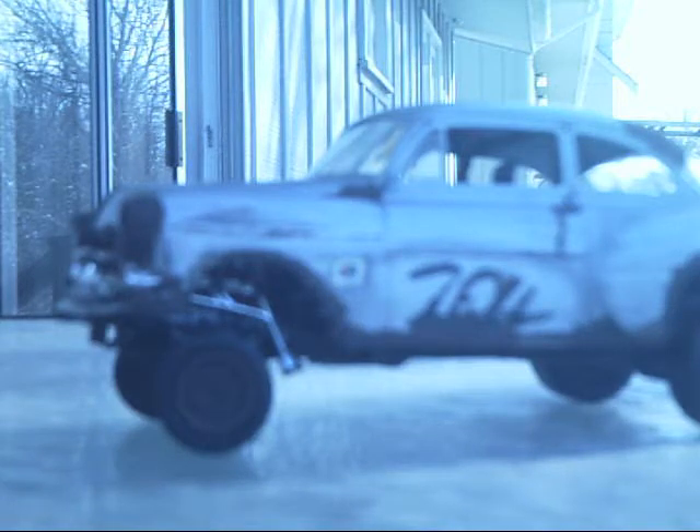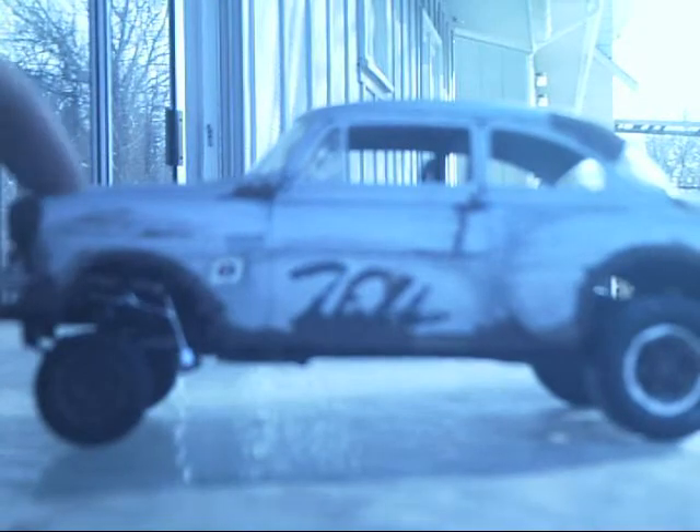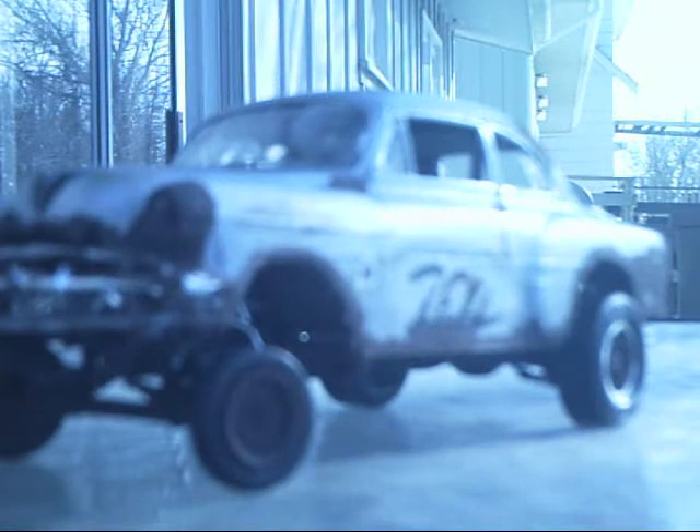All right, Andy here today. Sorry for the lack of videos for the past couple weeks, been busy with work and everything. I've been building this 54 Chevy — I traded a Volkswagen bus for it. This is the 1975 kit and I decided to make it a rusted-out gasser.